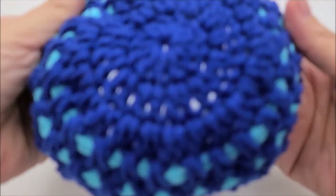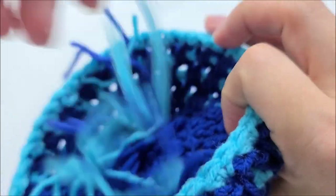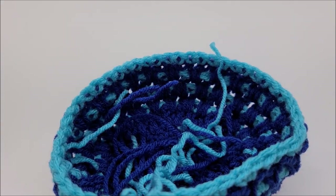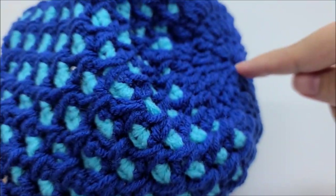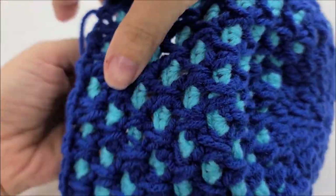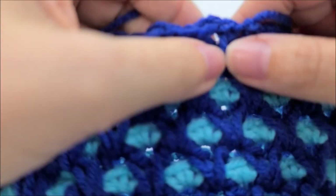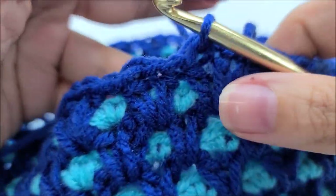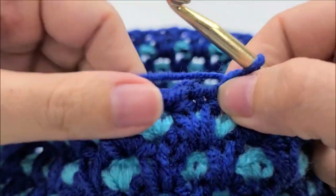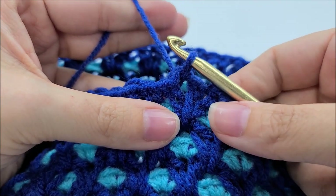It might seem small at first, but when you get another v-stitch row on it, it widens out. We'll end in a v-stitch row so it'll be wider, and then we'll put a brim on it. I've done a total of 21 rounds — you can do it longer if you like. I ended in a v-stitch row and I'm going to put a thicker brim on mine, so we're now starting on row 22 which is going to be the brim — just single crochet.